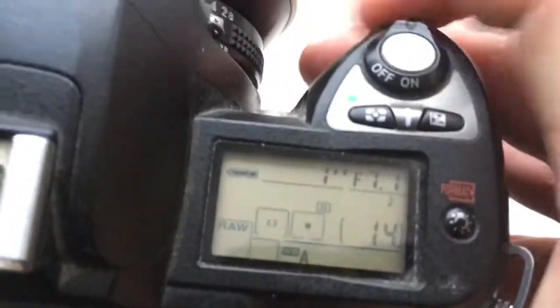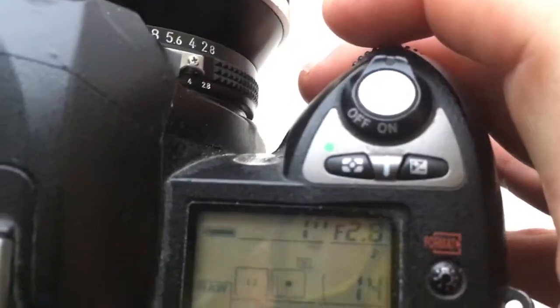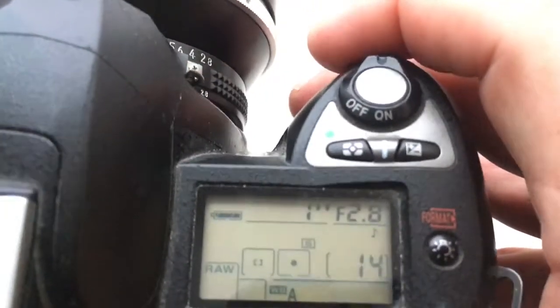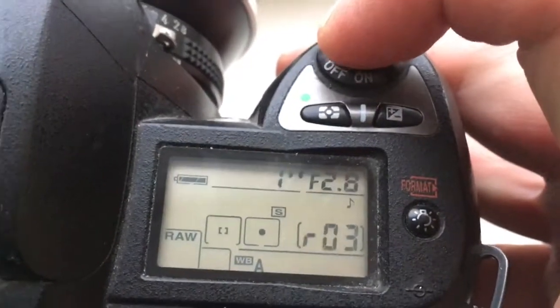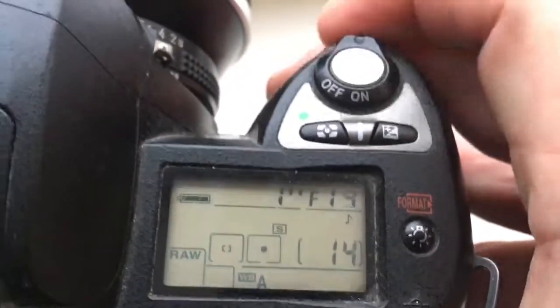Look, I pre-programmed chip. Focal lens is 118 mm and aperture range from 2.8 to 32.